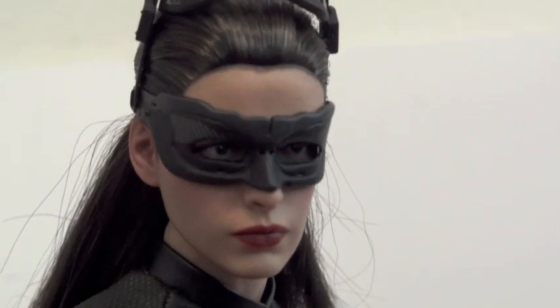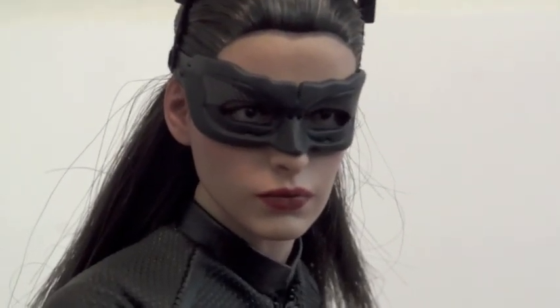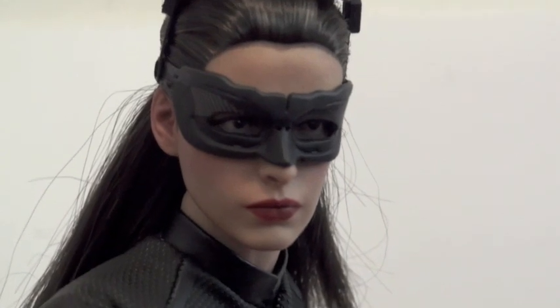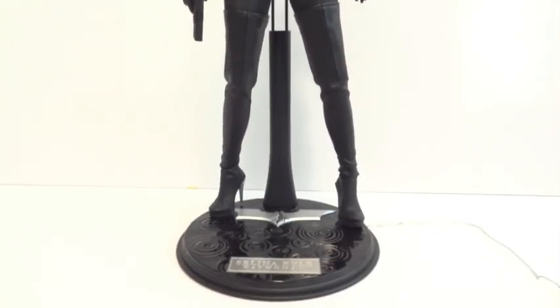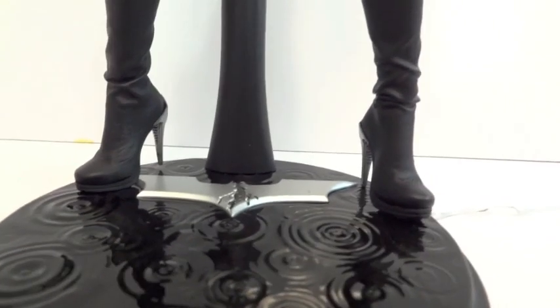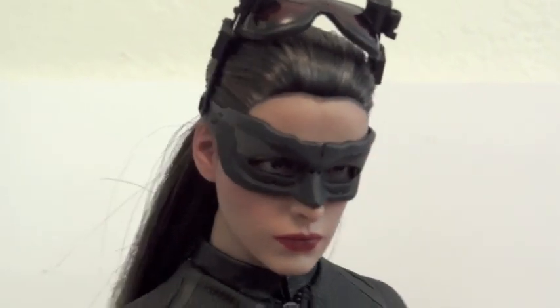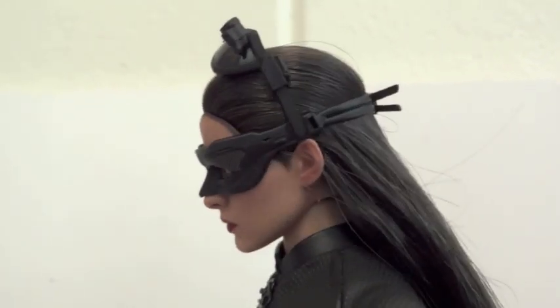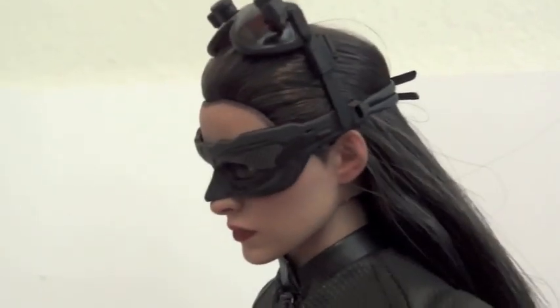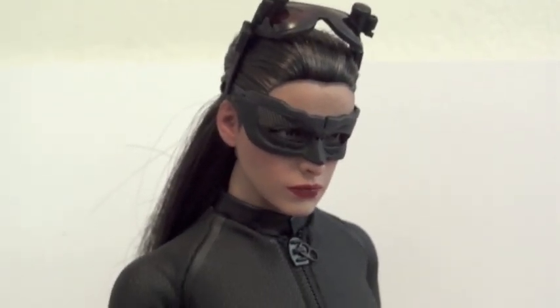With the mask on she still doesn't really look like Anne Hathaway either way, with or without the mask. Those are the goggles right up there. Here's one last look at Selina Kyle, Catwoman. These heels are very fragile, same thing with the goggles — very, very fragile, so you gotta be really careful. You gotta have a lot of patience for this. I almost wanted to throw this figure across the room I got so frustrated with the hair and putting on this mask.